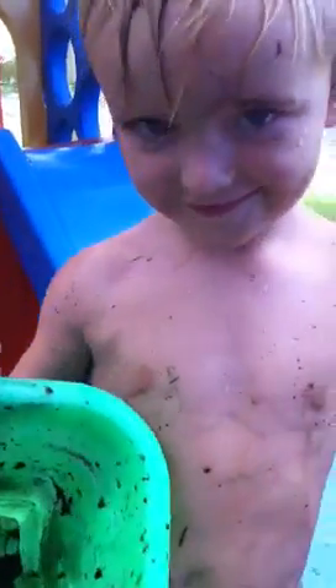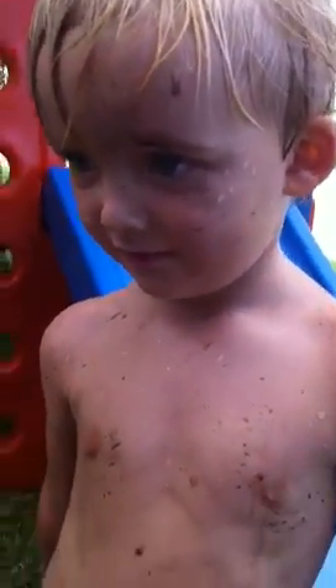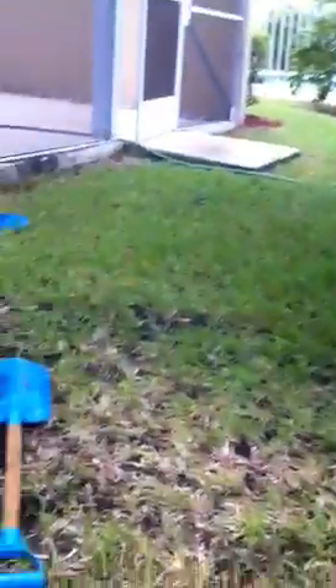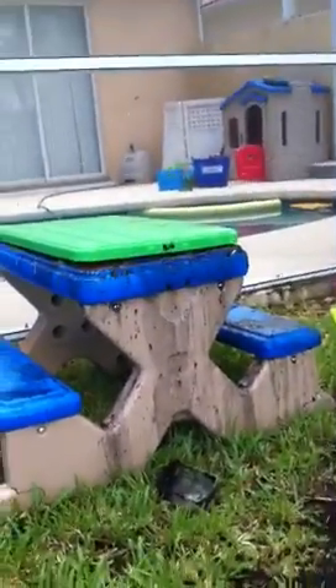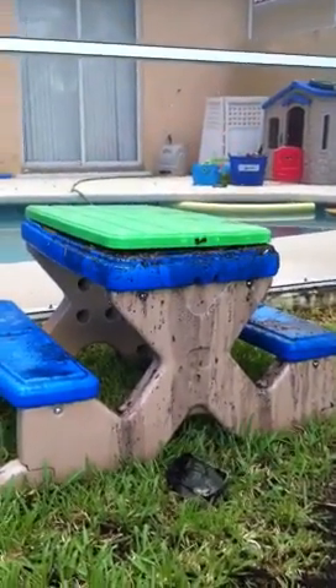Doesn't that look good? Did you make that? Are you going to eat it? For dinner? Look at that mud. Open the lid of your picnic table. Show your grannies your mud pies.